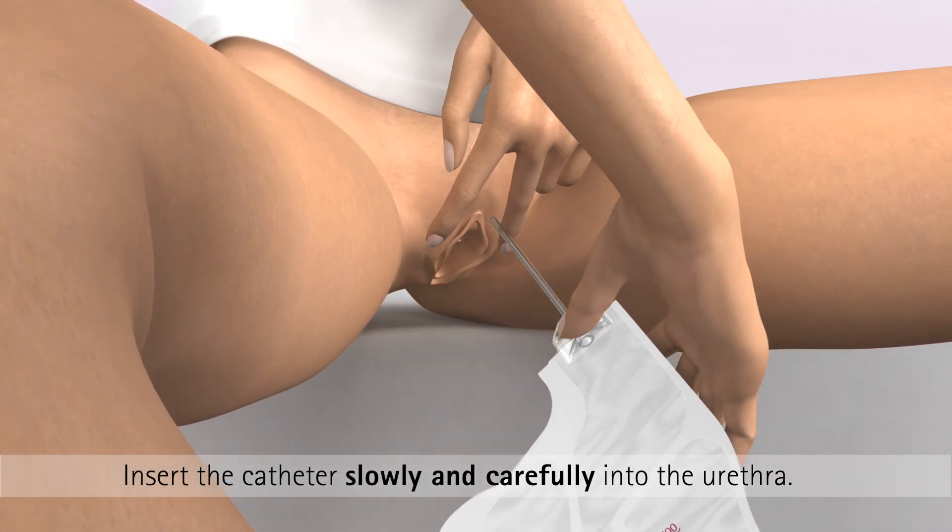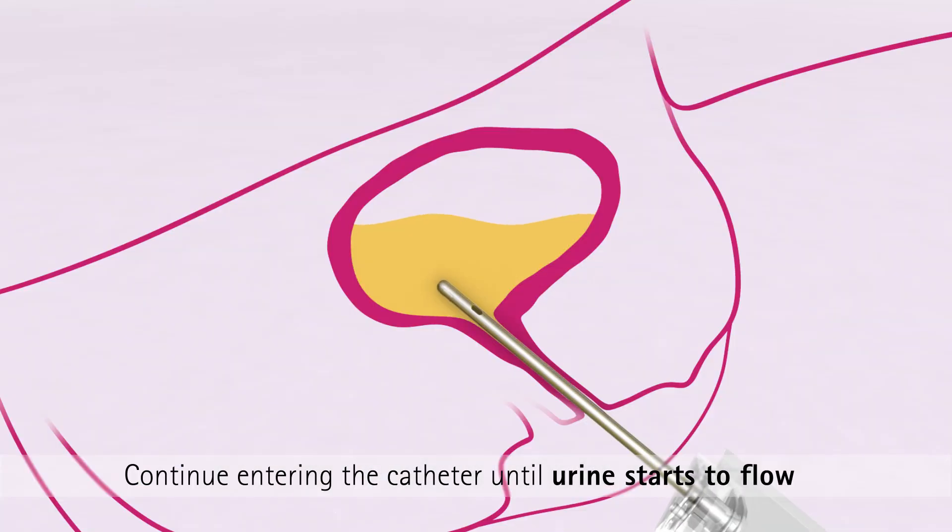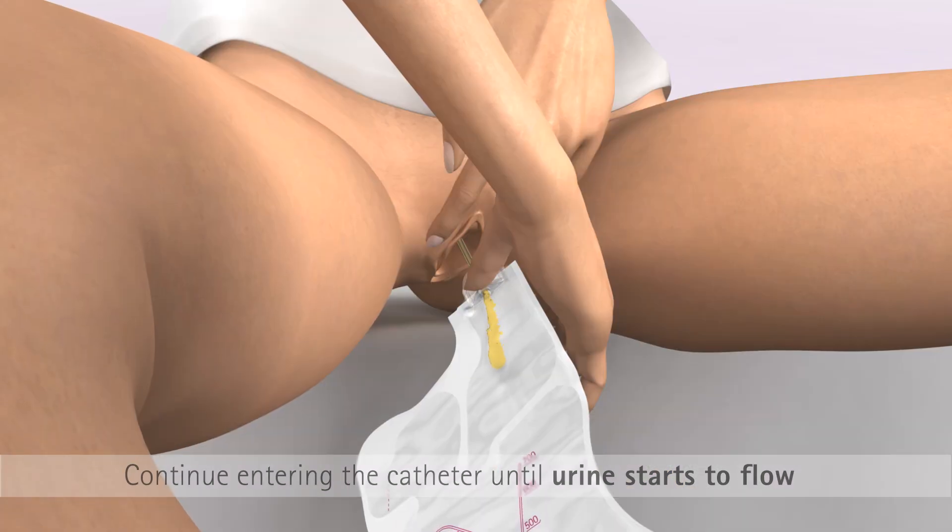Now insert the catheter slowly and carefully into the urethra, and continue entering the catheter until urine starts to flow.